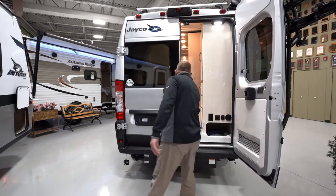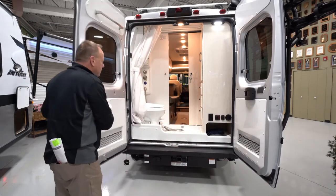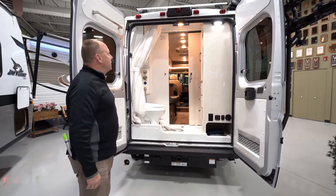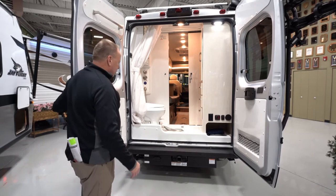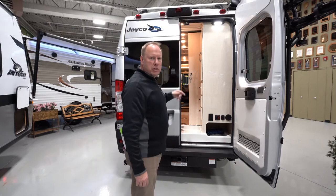Here's the rear of the unit. We'll see more when we get inside, but this is your rear bath — the bathroom and rear shower. It's a wet bath. Let's go take a peek inside.